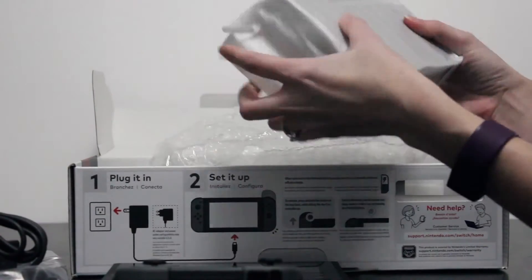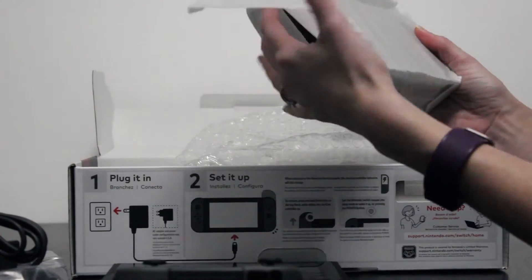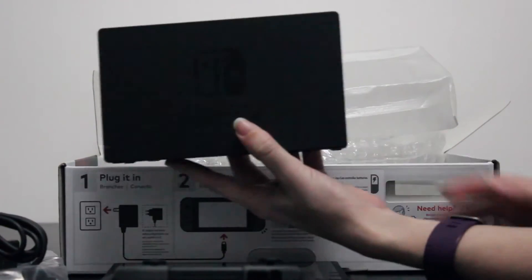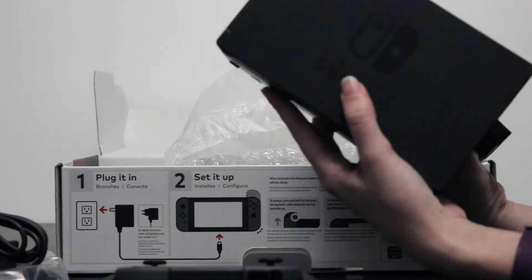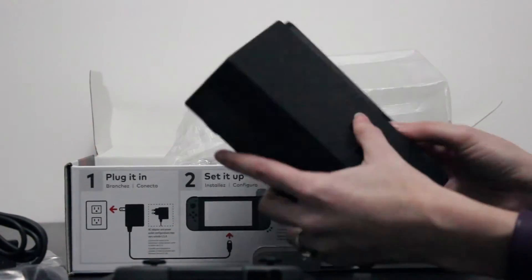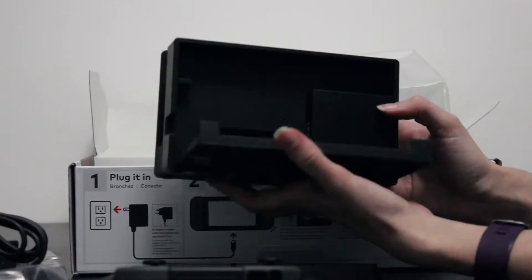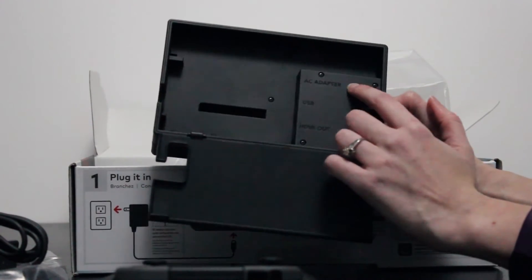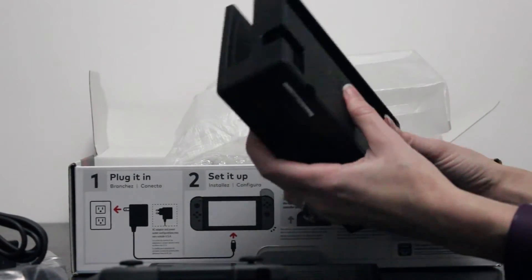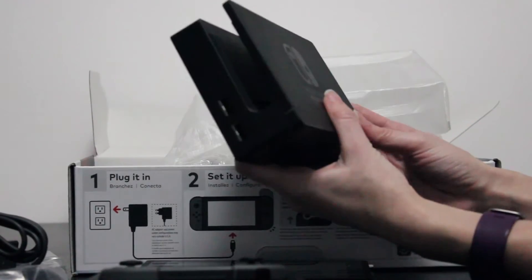This looks like it's the actual stand itself. I like how 'plug it in' is step one and 'set it up' is step two — thanks guys, I would have never guessed. This is the actual dock stand itself. The power cord goes in, and you can see — actually, maybe you can't see right in the video, but you'll be able to see in a picture — there's an adapter port, USB, and HDMI out. So there's some stuff you have to hook up to get this to work. But it doesn't look bad — it actually looks pretty sturdy. It's got a little power indicator here.